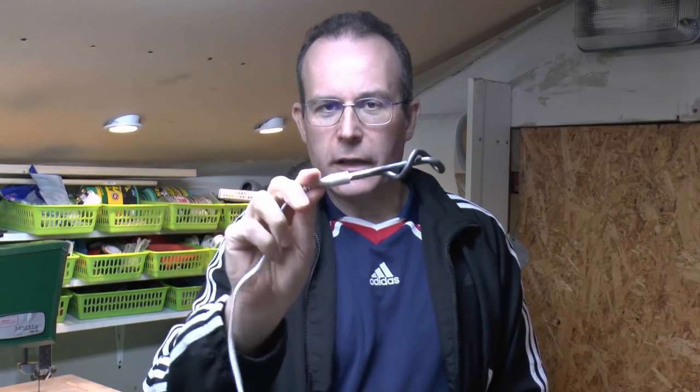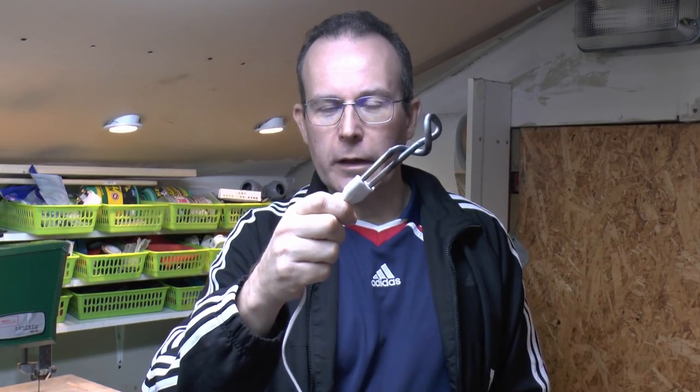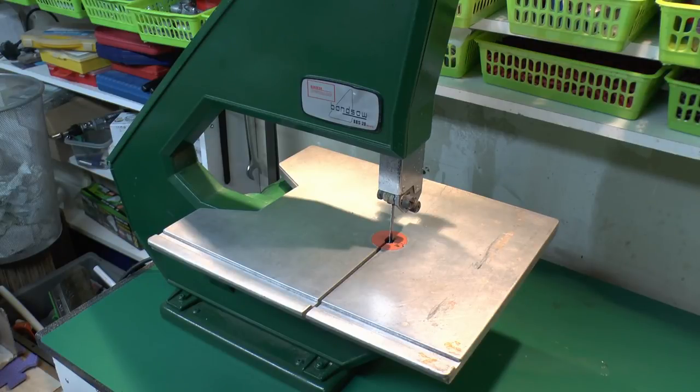Hello, I'm J.W. This is the failed electric heater, and this is a bandsaw which I'm going to use to cut this thing open. So let's get on with it.